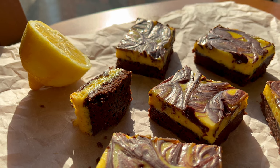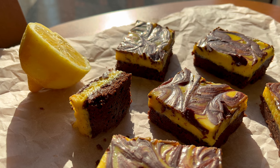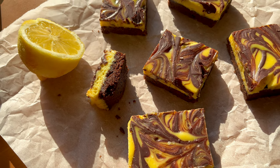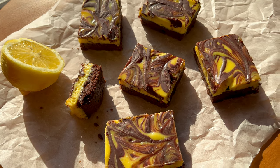Slice it into rectangles, into squares, into triangles, into dodecahedrons — whatever shape you like — before tucking your teeth into these gorgeous, soft, buttery marbled chocolate lemon bars. I hope you love these every bit as much as we do.